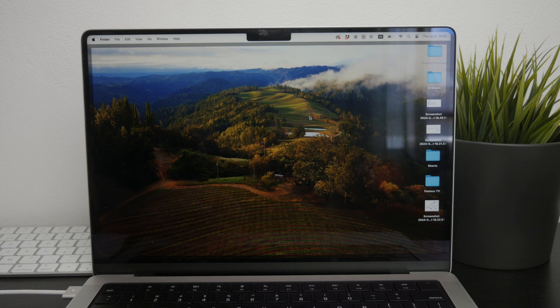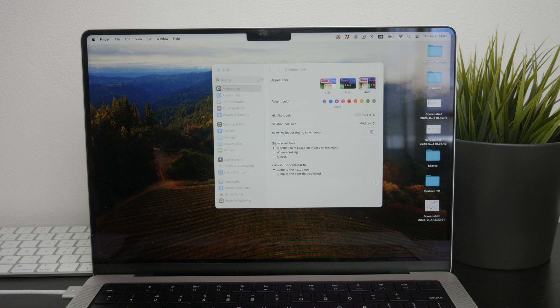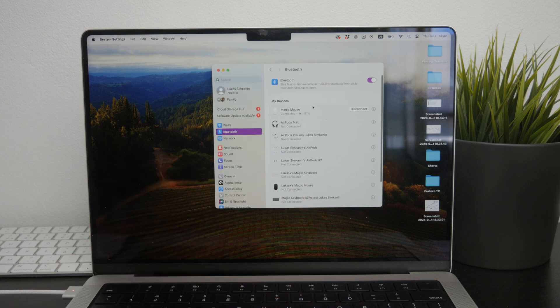If your Magic Mouse still doesn't reconnect, head over to the Settings app on your Mac and tap on the Bluetooth section. Since we're only reconnecting the mouse, it should already appear in the list of devices, so try clicking on the Connect button next to the Magic Mouse in this list. This often resolves the issue and the mouse should reconnect at this point.